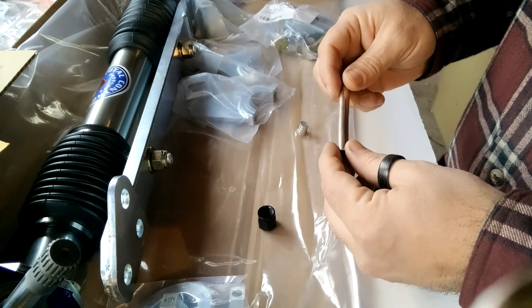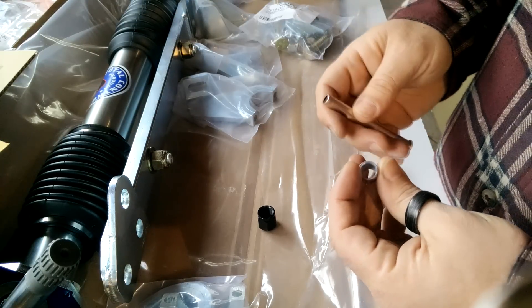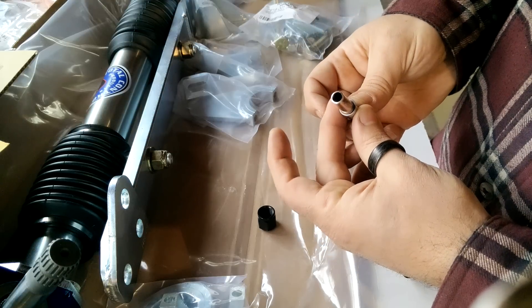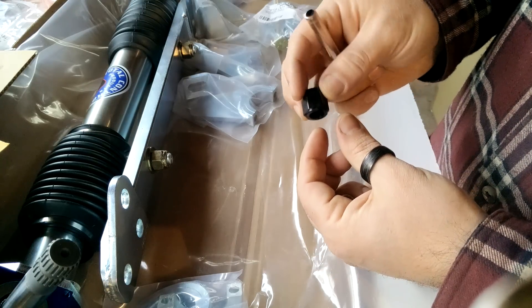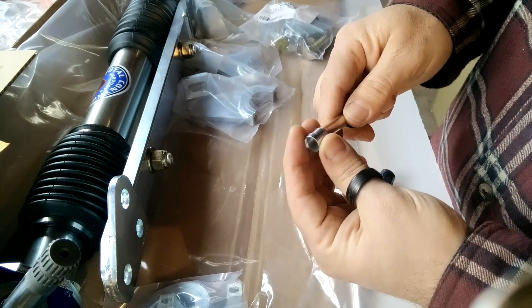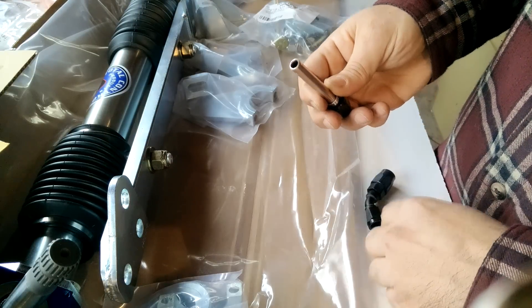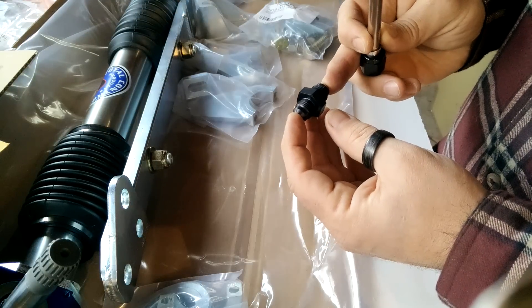Here are the components. This is called a sleeve — it just slips over the line. But before that goes on, this is called a tube nut. The tube nut goes on first, the sleeve goes on second. The only thing missing then is a 37-degree flare, which mates with this cone. This is a dash-six to dash-six AN male union.